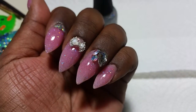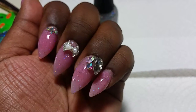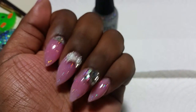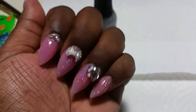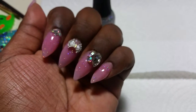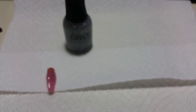So yeah, those are my nails this time and I am in love with them. Because I don't normally wear pink like this, but I saw the color and I was like, oh that's pretty. Thank you for watching, and I will talk to you next time. Bye.